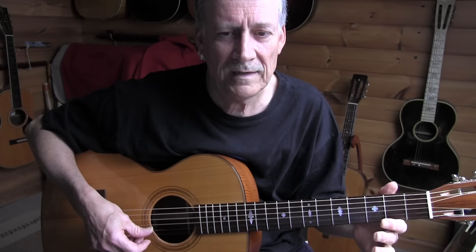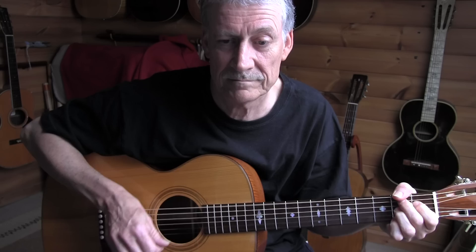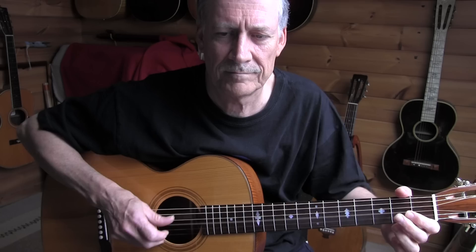Listen — this is not a triplet. Here we have a hammer-on and pull-off. Then we have our B7 chord again, followed by the open 3rd and 4th strings — again a triplet.